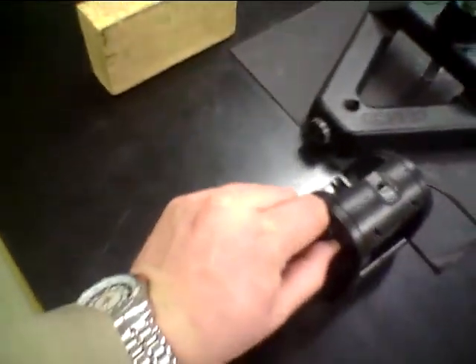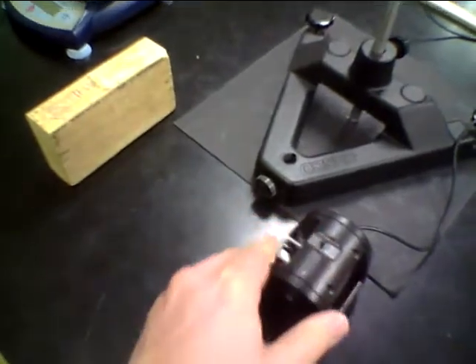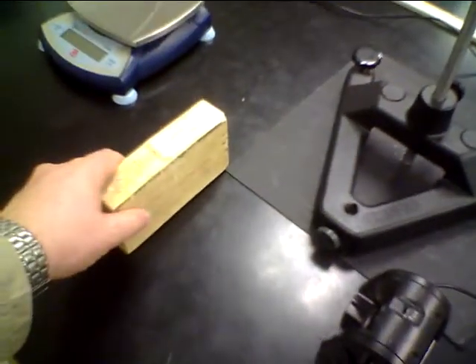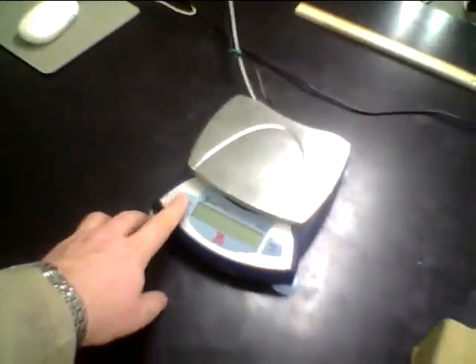At the end of class, please clean up your simple harmonic motion by turning the dial on the motion sensor so that it's pointing horizontal, so that the next students can calibrate. Place the block here, make sure that the mass is hanging, the meter stick is back there, and please turn off your digital balance.